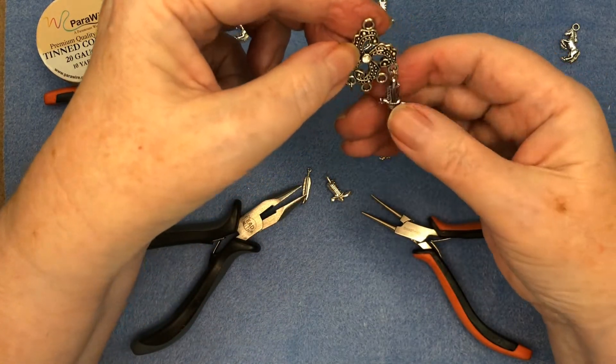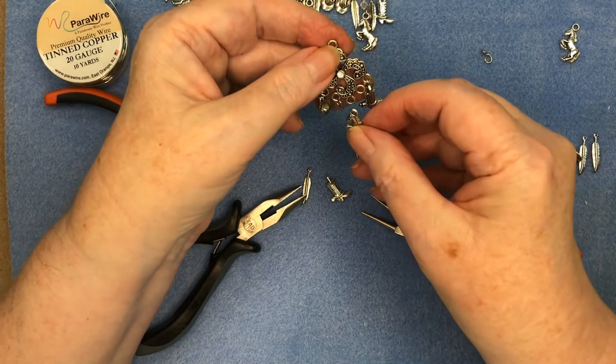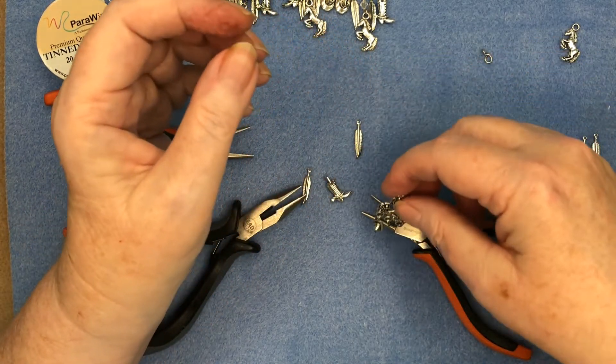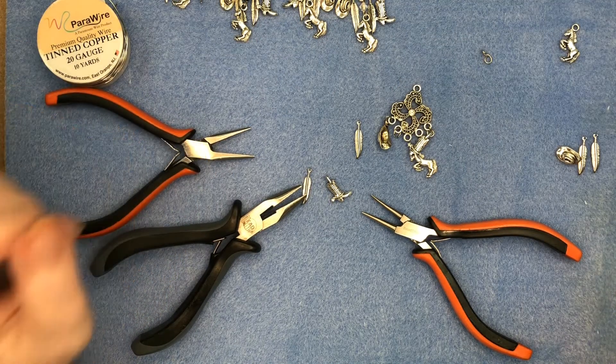I have the boot hanging so that it sits sideways. I'm going to go ahead and hook on all the rest of these, and I'll show you a picture of them already made up when we're finished. Thanks for watching!